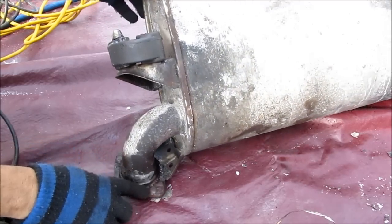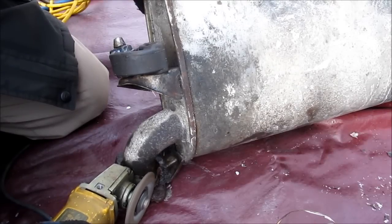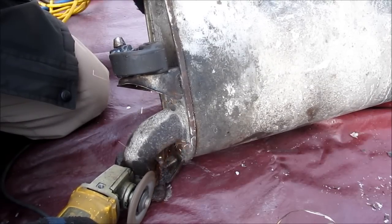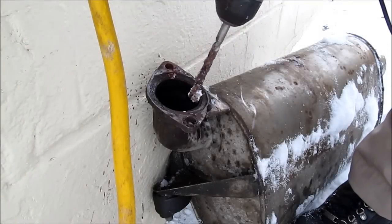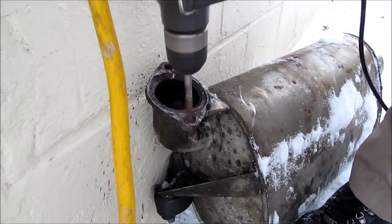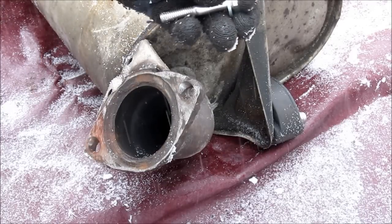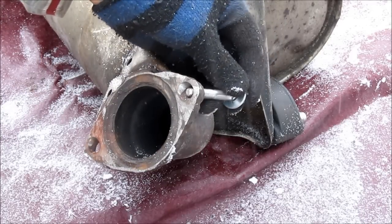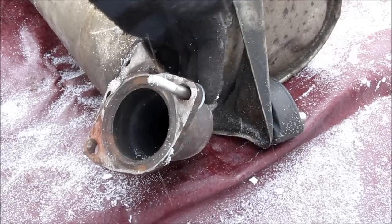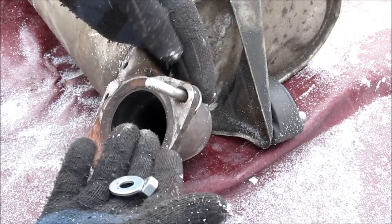These studs here are actually welded on, so I'm going to grind these welds off. I've actually chosen to drill out these holes instead. I've got a 5/16-inch stainless steel bolt to replace the stud — it's about 2 inches long. I've got a washer and also a nut to go on the other side.